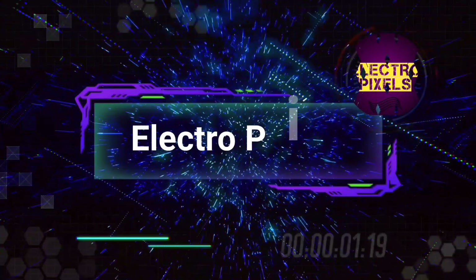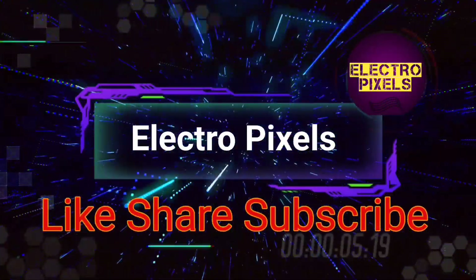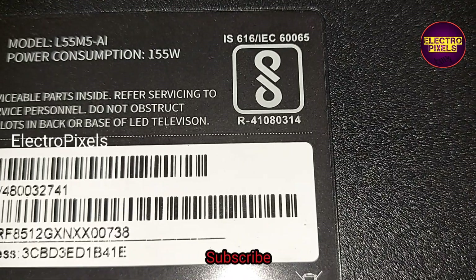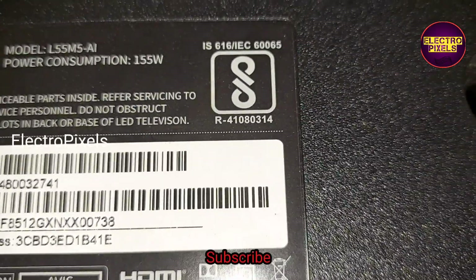Hello friends, welcome to Ultra Pixels. If you like our channel, please don't forget to like, share, subscribe and press the bell icon for getting further notifications. Friends, it's a 55-inch Mi Smart LED TV here.